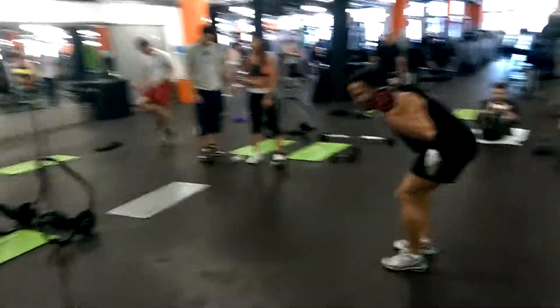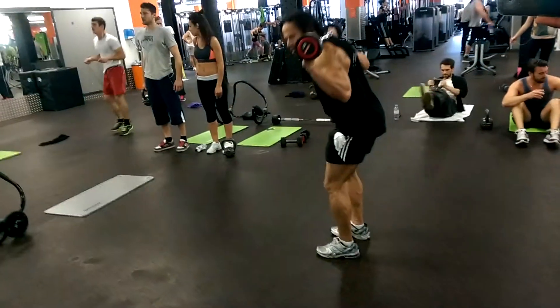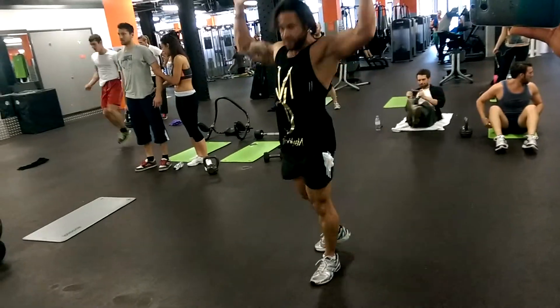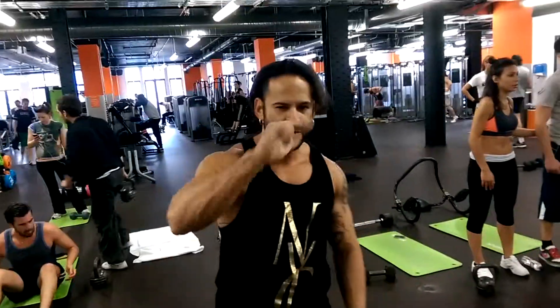One, one. Two. Three. Four. And five. Easy — this duo here right over on the board. Let's get in the bag.